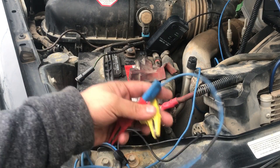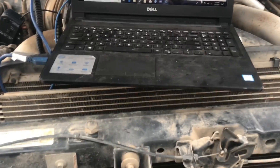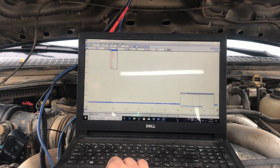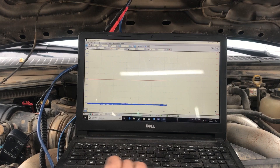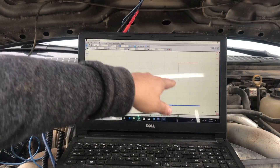We have our leads right here — negative and positive. Our blue is going to be our positive. I'm going to hook this up to positive and negative. We're going to open up a new channel and because it's reading battery voltage we're just going to do that. Now we have battery voltage right there.